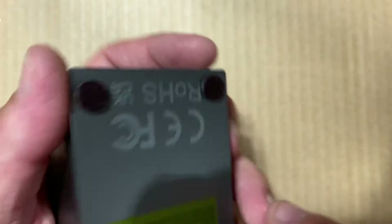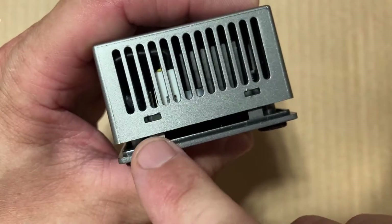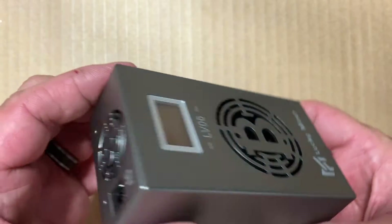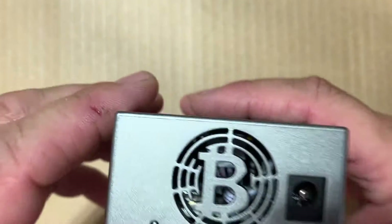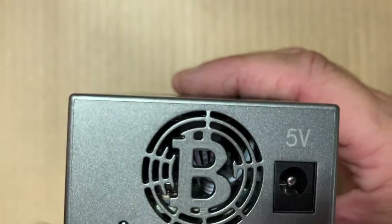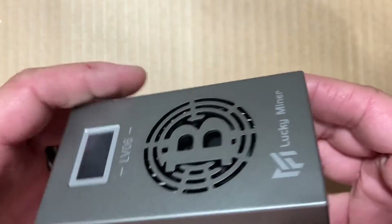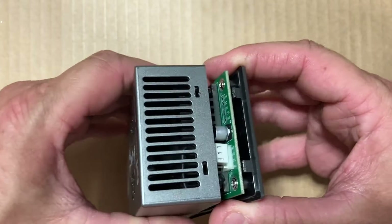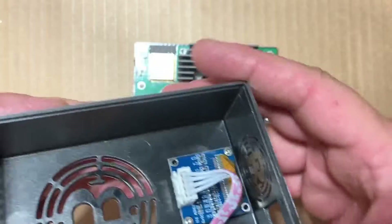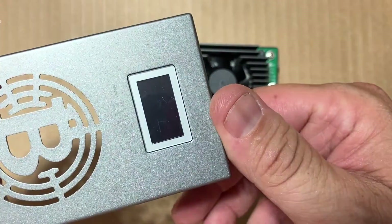To open this up you've got to push in these little tabs here — just gotta be careful. A lot of people might have a hard time finding the reset button, but it's right in there. I went ahead and undid the ribbon cable — the little jumper for the display.